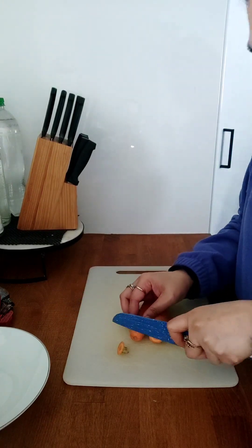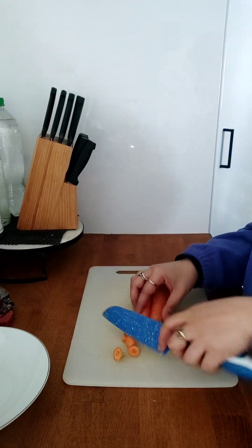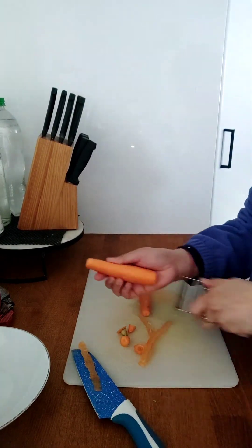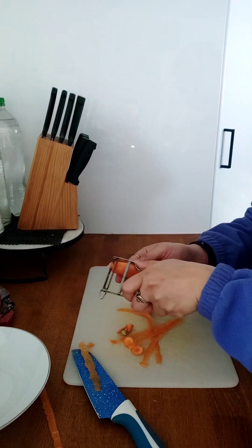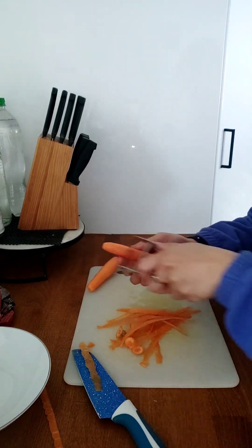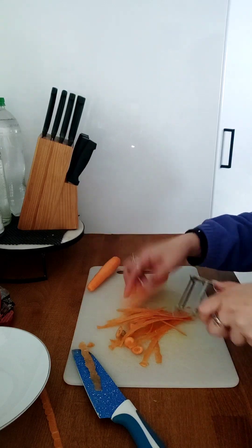Hi guys, welcome! Today I'm going to make a detox drink with carrots, pineapple, cucumber, apple, and orange.